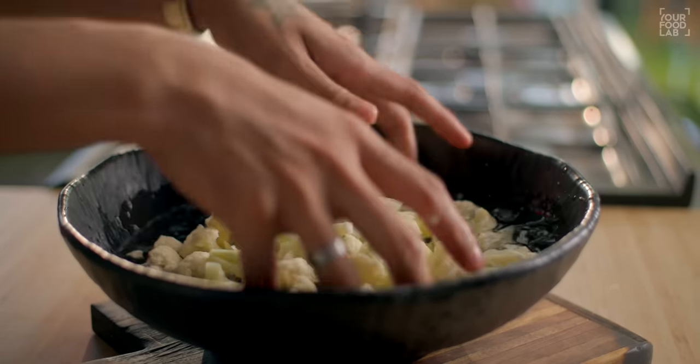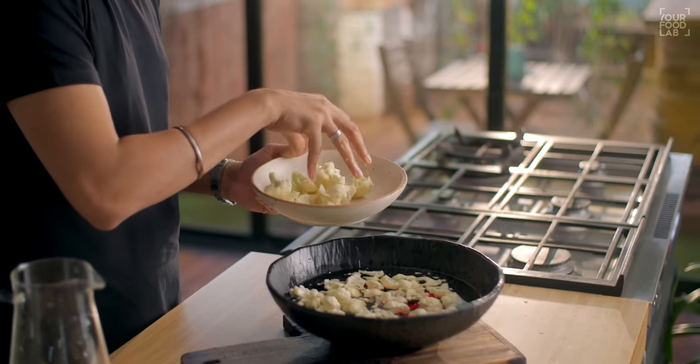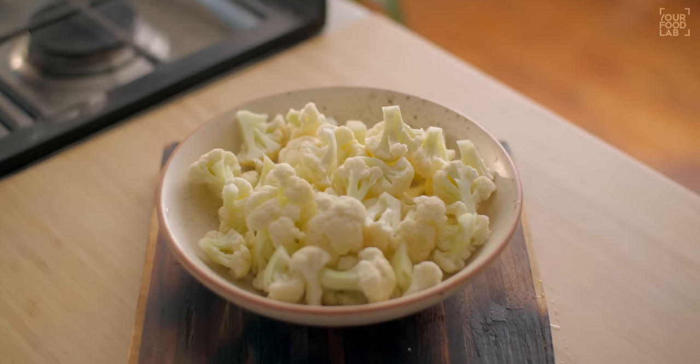Rinse the gobi with clean water properly once or twice. The gobi needs to be clean. Usually when making Gobi Manchurian, many recipes blanch the gobi — that's not wrong — but what happens is that when you fry the gobi, the crunch doesn't come. This is a very easy way to clean the gobi for Gobi Manchurian. So clean the gobi properly.